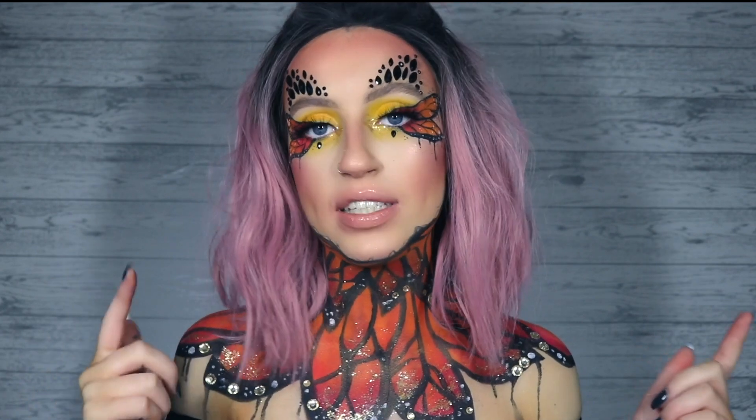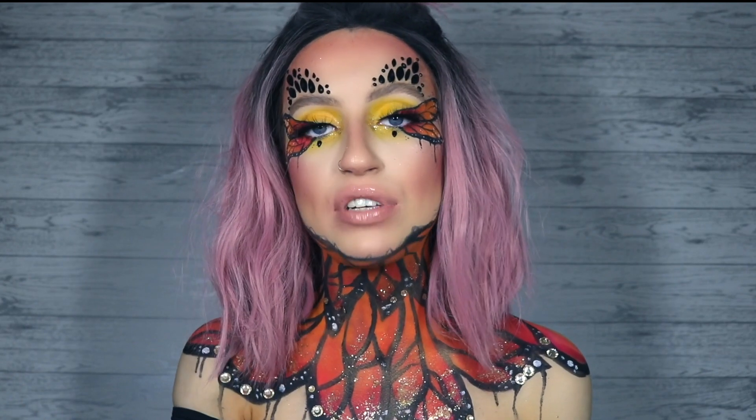I'll leave both their profile details down below if you want to check them out. I have this new series on my channel in preparation and celebration of Halloween called Freak Week. Basically every day this week I've uploaded a video for Freak Week.